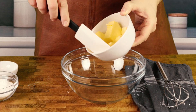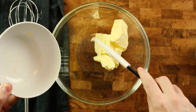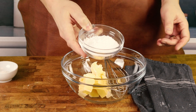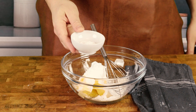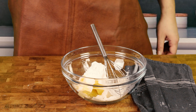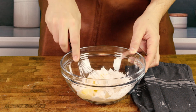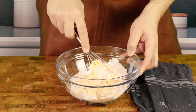Add the room temperature butter in a larger bowl. Then add powdered sugar and also the vanilla sugar. Now whisk together the softened butter, powdered sugar and vanilla sugar until it's creamy and smooth.